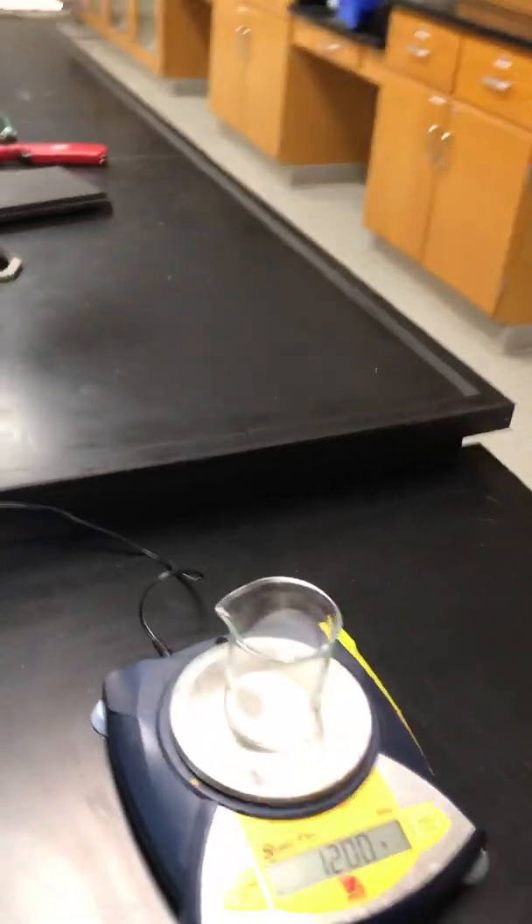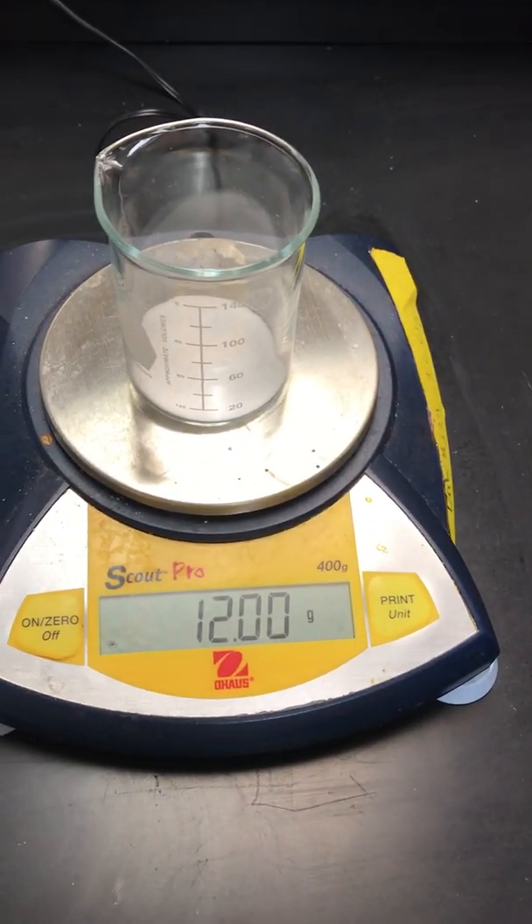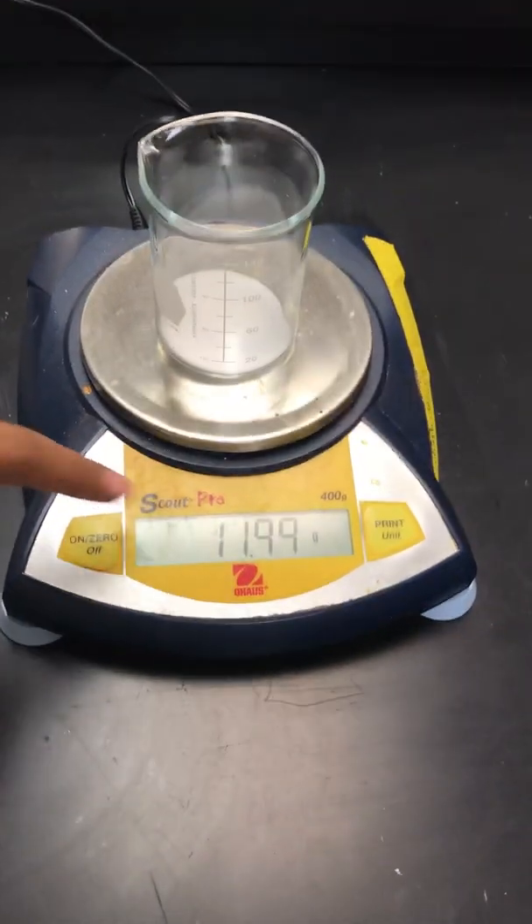What did you get? I got 12. Exactly? I got 12 exactly. No! Now it's 11.99. No, it started at 12. Record 12. Record 12. That's what it said at first.